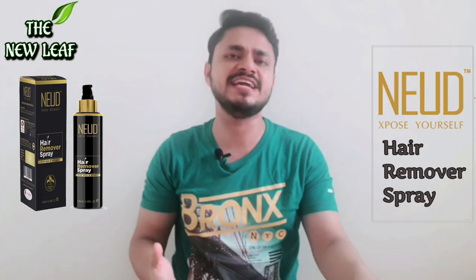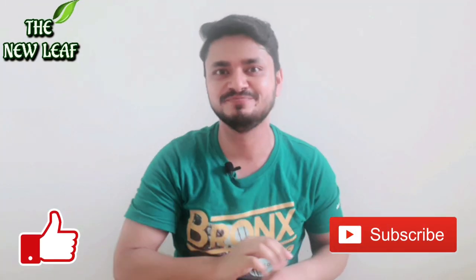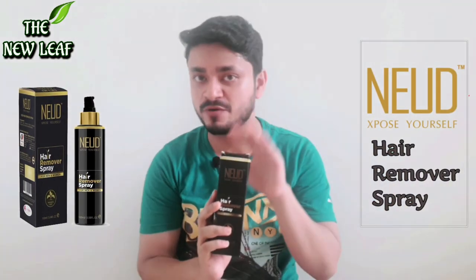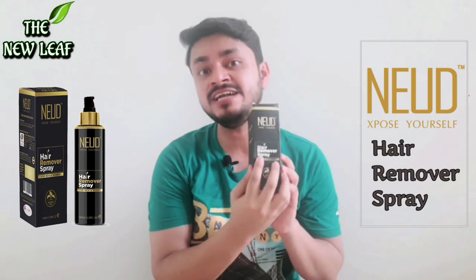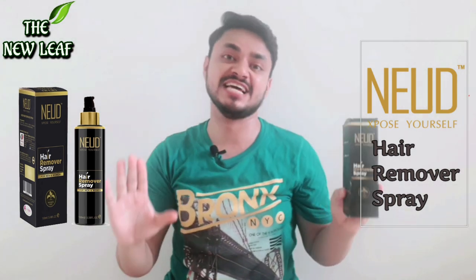If you are finding this topic interesting, please stay till the end. If you are new to my channel, hit the like button and subscribe. The brand name is Mute Expose Yourself — it is a hair removal spray for men and women. You can use it — it is a unisex product.